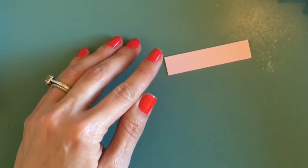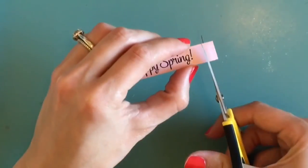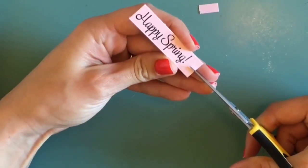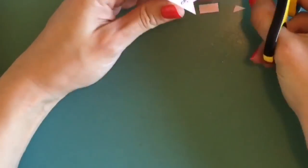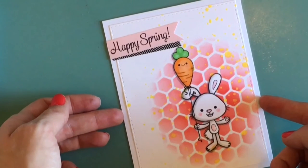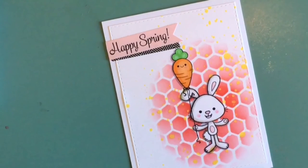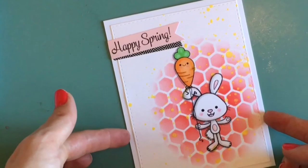I'm taking the little stamp that says 'Happy Spring' that comes in the stamp set and using VersaFine Onyx Black ink to stamp that, creating a little fishtail banner. I'm also putting a little bit of washi tape underneath the banner. Here is my final card — I hope you guys really enjoyed this video. Thank you so much for stopping by, and I hope you'll stay for the rest of the videos coming out soon!